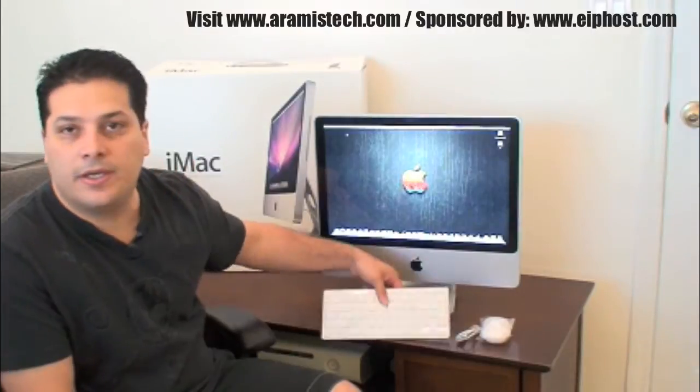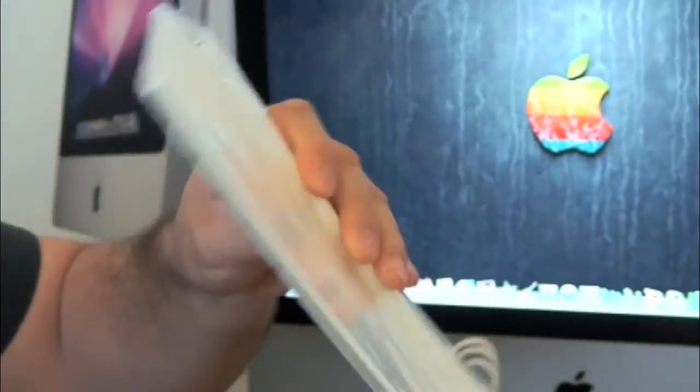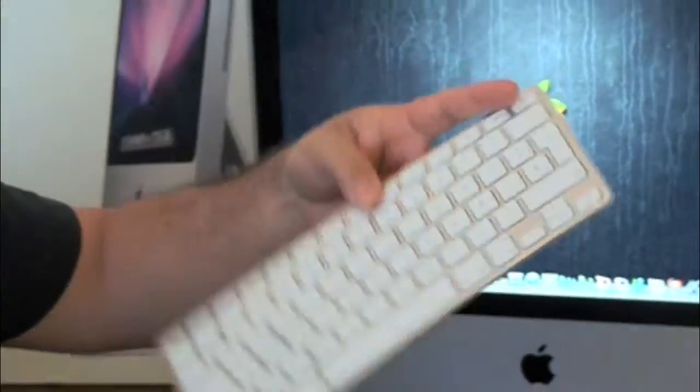It also comes with a nice little thin keyboard that you can see here — it's an aluminum keyboard. It's not wireless; it has a cable attached to it, but it is very thin, very small, and very portable, so it's really nice to have this keyboard.